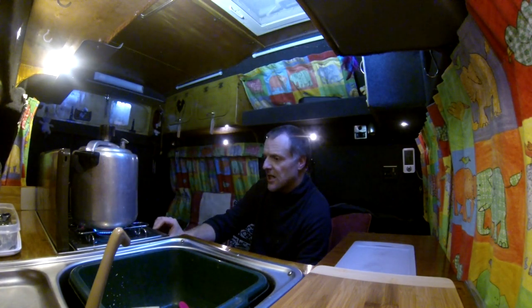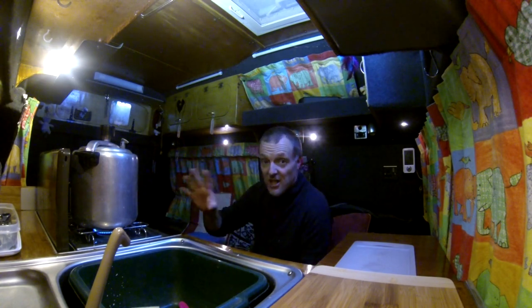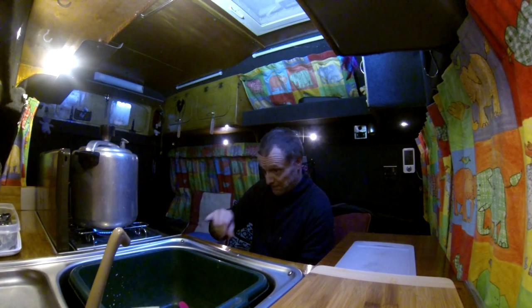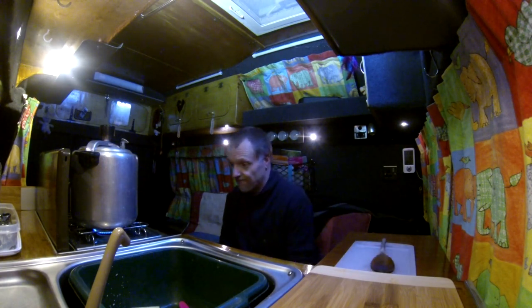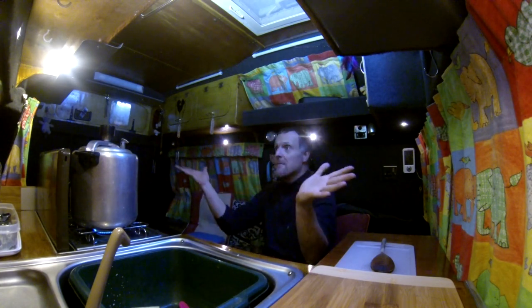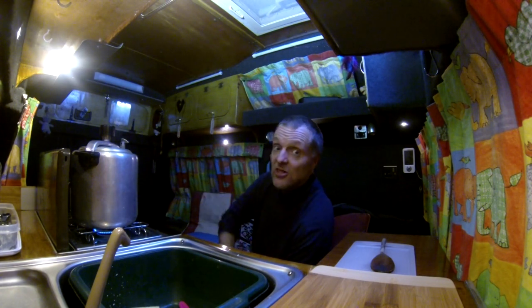Can you hear it hissing? That's just starting to blow off now, which means it's hit the right pressure. Now that it's hit the right pressure, turn the heat down. We'll cook it for about ten minutes, so we'll leave that going. As you can see, very little steam, and it reduces the cooking time as well, which saves gas.